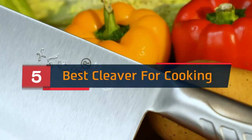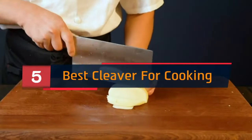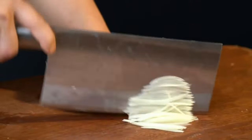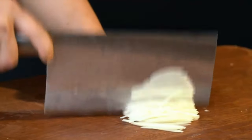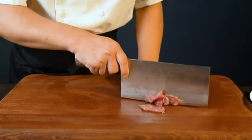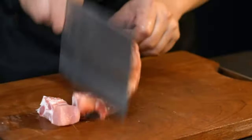Hi everyone. Today we're going to take a look at the 5 best cleavers for cooking on the market for this year. First we're going to show you our 5 best picks, then we'll talk about what you should look for before buying a best cleaver for cooking. You can find timestamps and links to all the products we mention in this video down in the description below. Let's get started.